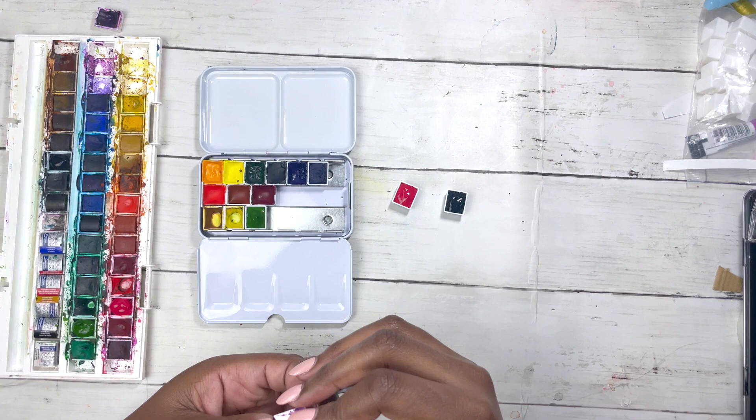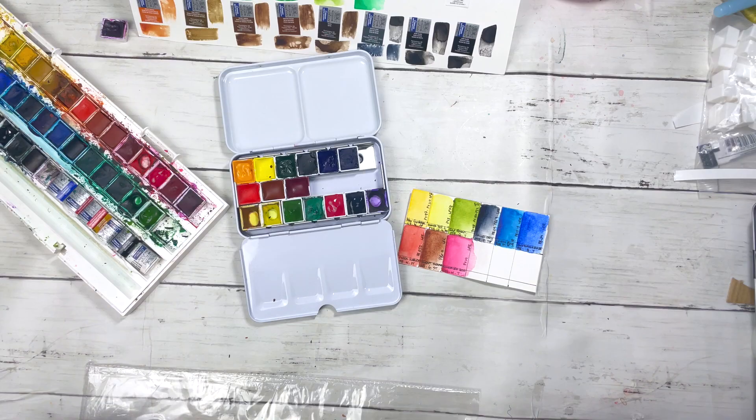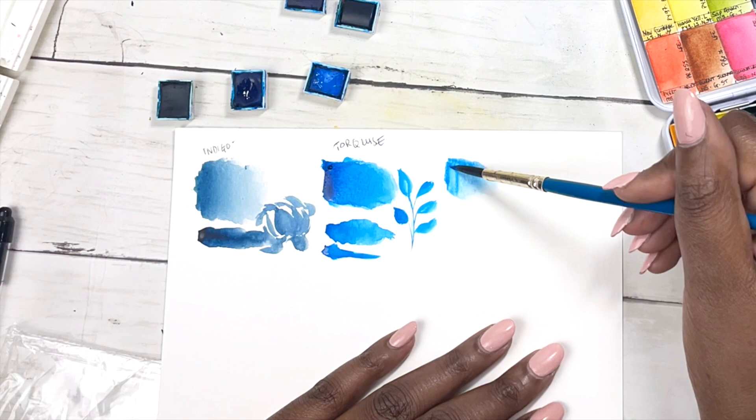I ended up carrying 20 watercolours — 10 professional grade Daniel Smith and 10 Winsor and Newton Cotman — and you can watch me playing around with the blues to figure out which of the eight blues I have I should add to my palette.